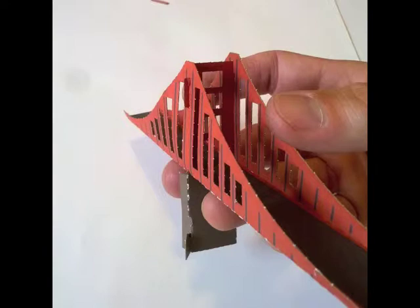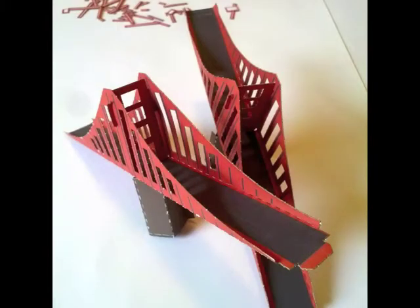Now do it all over again with the other span. And if you're successful, it'll look something like this. You've got two spans that look the same.